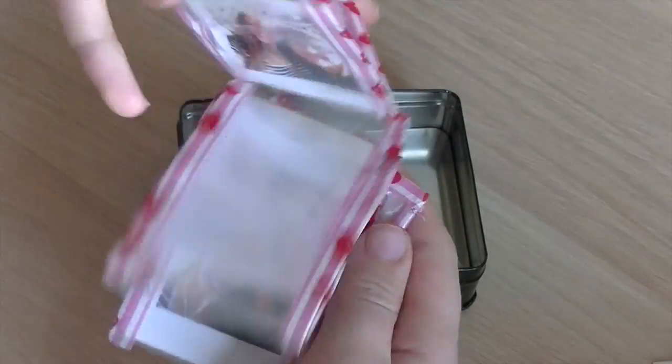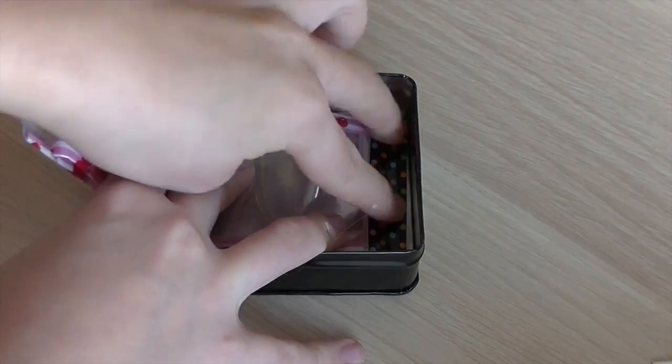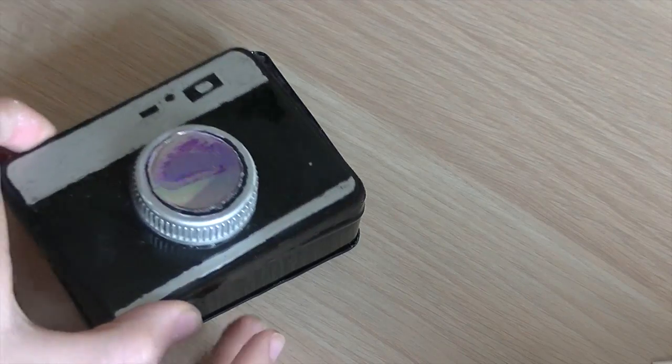For this DIY, you just have to tape a Polaroid folder into a camera box. And you can find these DIYs in my DIY camera and Polaroid inspired video.